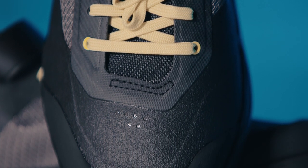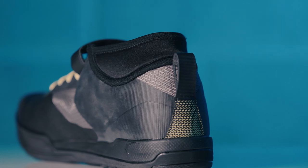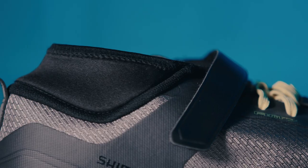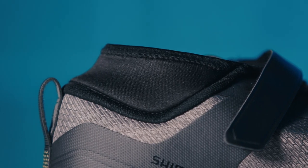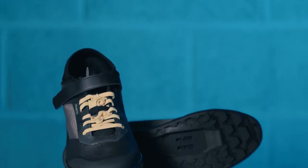Perfect for wet and muddy trails. The asymmetric ankle design with an added padded collar protects against knocks and scrapes, and the toe box is given extra robustness to keep this most vulnerable area protected. A comfortable and durable do-it-all mountain bike shoe.